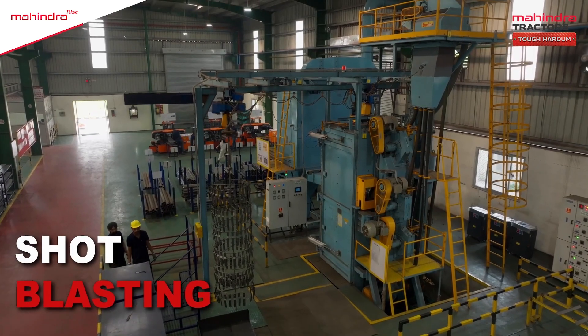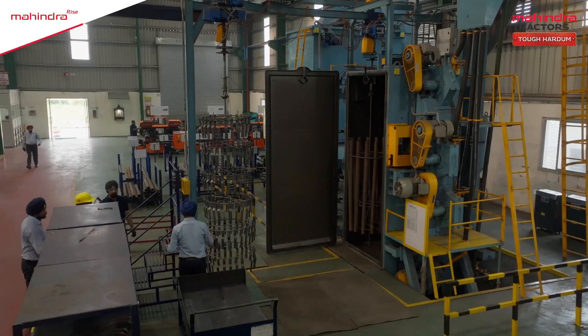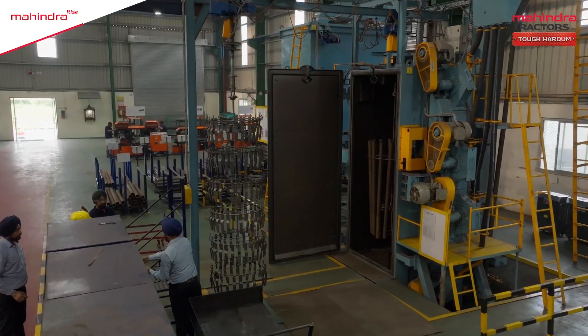Now, in the shot blasting section, impurities and rust are removed, ensuring a smooth surface.